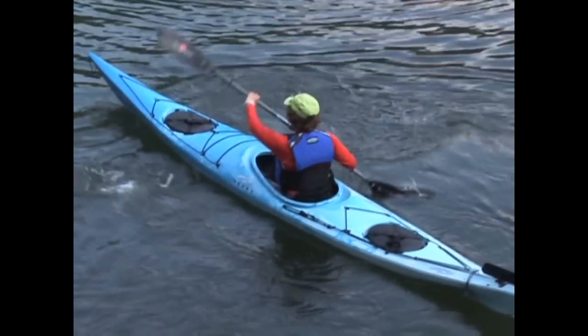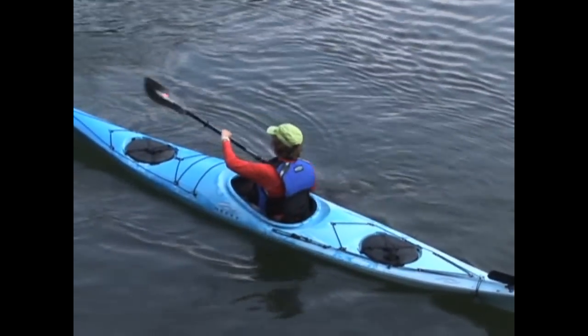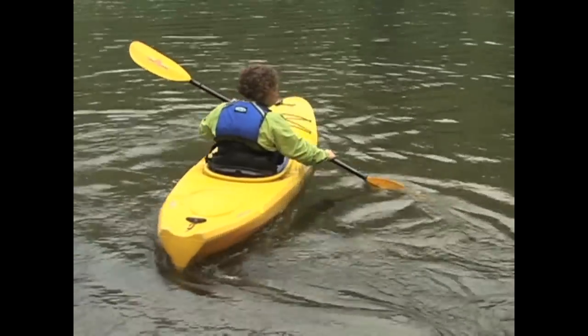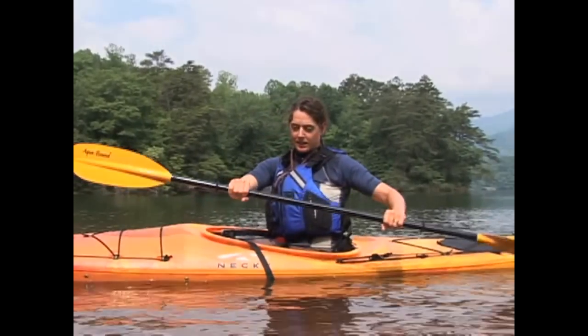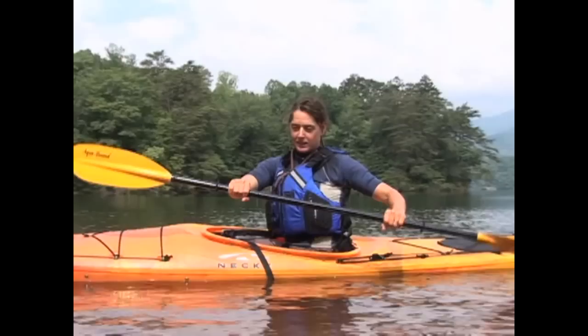The backstroke is the reverse of the forward stroke but doesn't require as much precise technique. Most paddlers neglect the backstroke, when in fact it's an important stroke for maintaining shoulder strength. To start the backstroke, wind up your body by twisting your belly button back toward the side of your kayak where you're going to initiate your stroke.